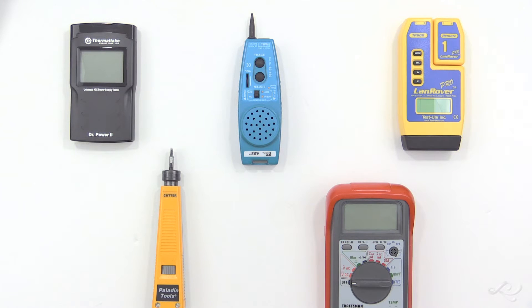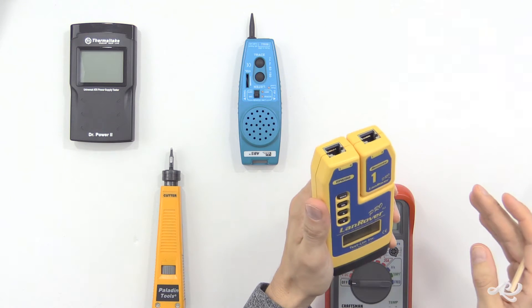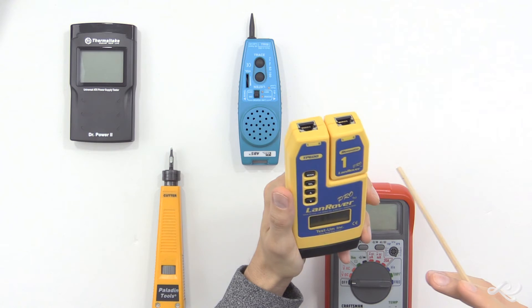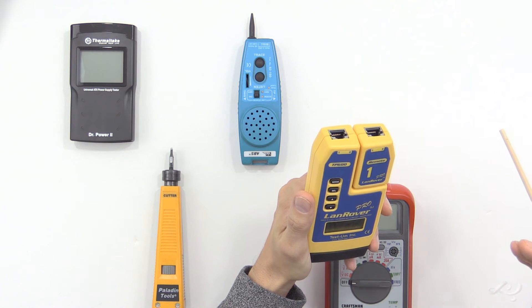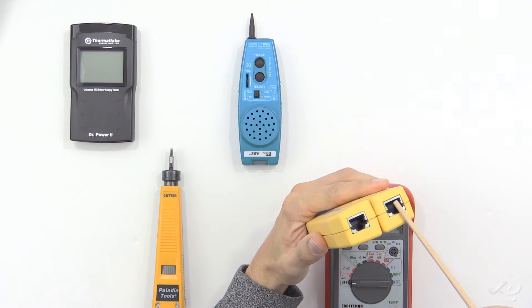Okay, and the answer is going to be C, the cable tester. This is a cable tester or cable certifier that we use to test connections between, say, a patch panel and an RJ45 jack — though you could test patch cables too if you wanted to.